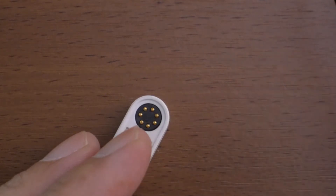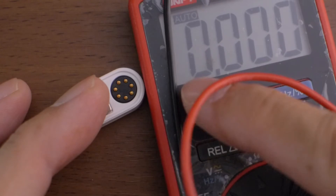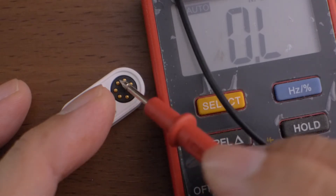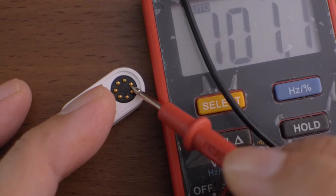For the white cable, none of the pins output a beep in continuity mode. Switching to resistance mode, one pin gives a reading while the others do not. It's outputting something like under one ohm — maybe it's a safety resistor so it doesn't short when connected to a power source.